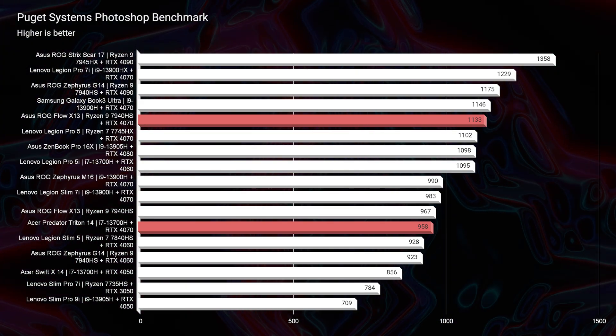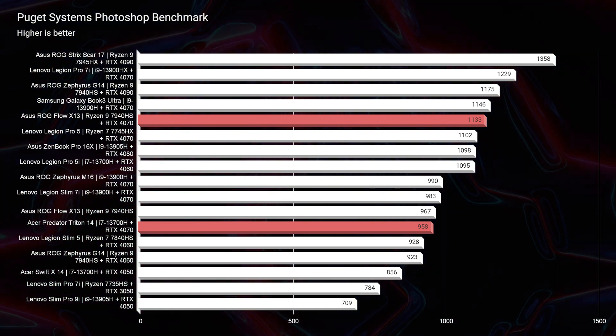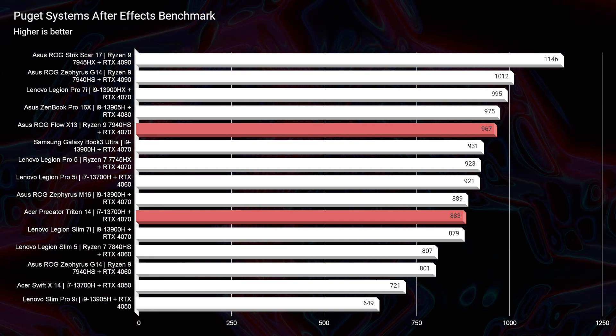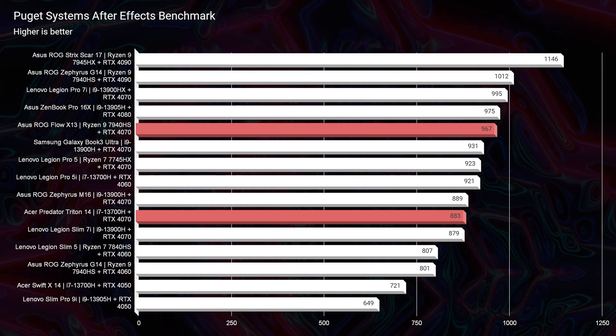Moving into real-world benchmarks: in Photoshop, the Triton 14 scores 958 versus the X13 at 1,133. A lot of that performance is due to the 32 gigs of RAM, not necessarily the processor — Photoshop loves RAM, and double the RAM gives much improved performance. But since you can't upgrade the RAM on the Triton 14, you'll be stuck at that score. In After Effects, the Triton 14 scores 883 versus the X13 at 967 — again due to the RAM difference, since both have RTX 4070 GPUs and fairly equally matched CPUs.